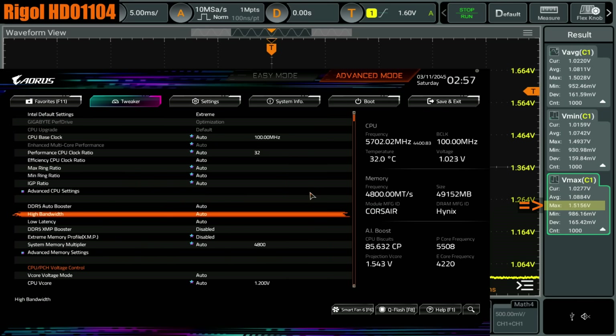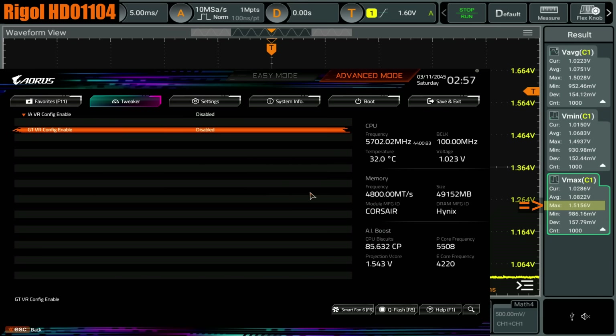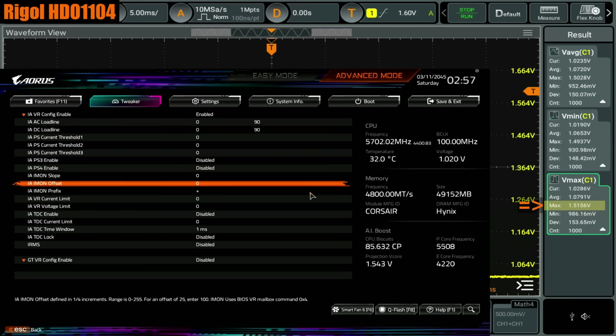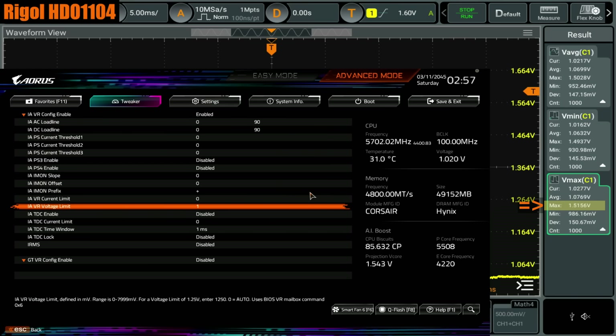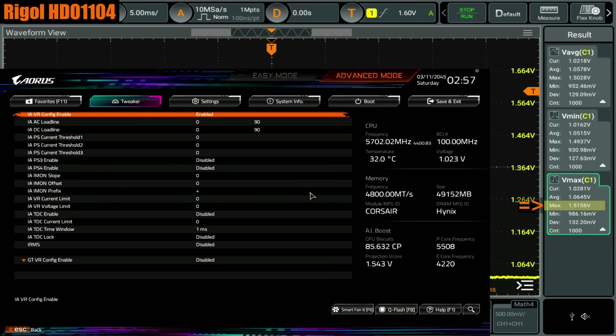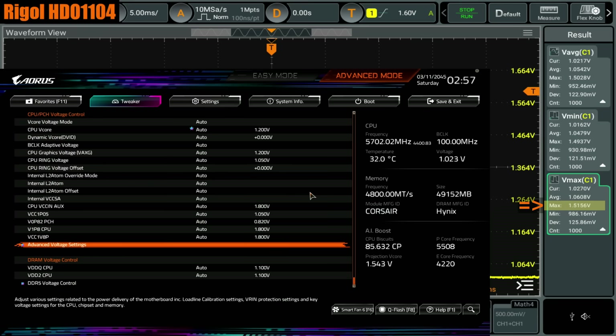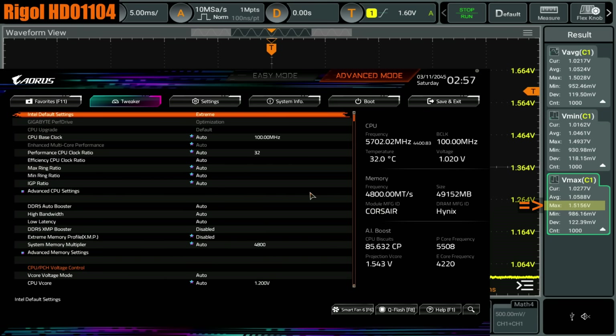If you don't trust Intel and you have a Gigabyte or an ASUS motherboard, what you can do is go into advanced voltage settings, internal VR control, turn this on, and then down here you can set a custom voltage limit. If you set this to 1400 — at least on anything that isn't a KS — this won't really drastically reduce your performance, and it'll stop the CPU from ever going above 1.4 volts. But that's if you don't trust Intel. If you do trust Intel, which admittedly at this point is quite a questionable thing to do, you can just leave the Intel default settings turned on and everything is fine — at least if your CPU hasn't already degraded to the point that it is unstable even with the Intel default settings.